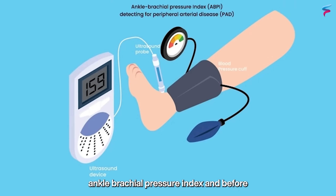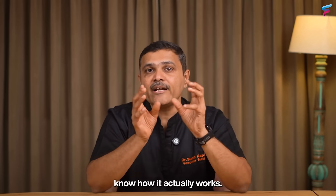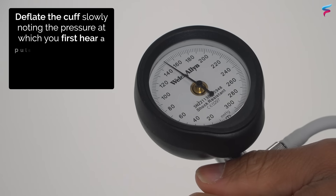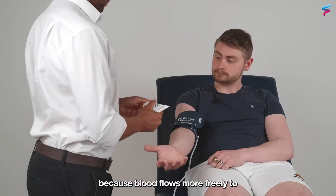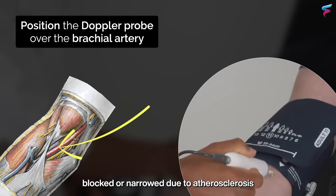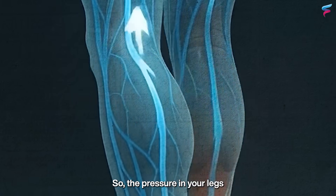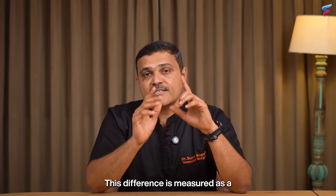ABI is also called the Ankle Brachial Pressure Index. In simple words, it compares the blood pressure in your legs or ankle with the blood pressure in your arm. Normally, the pressure in your legs should be equal to or slightly more than the pressure in your arms because blood flows more freely to healthy arteries. But when arteries are blocked or narrowed due to atherosclerosis and plaque, the pressure in your legs starts becoming lower.